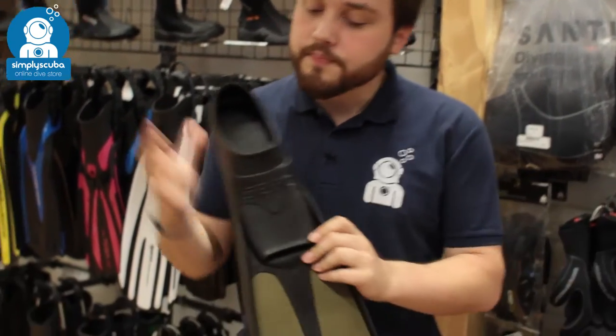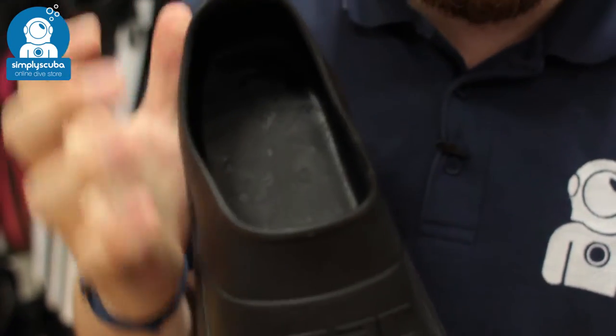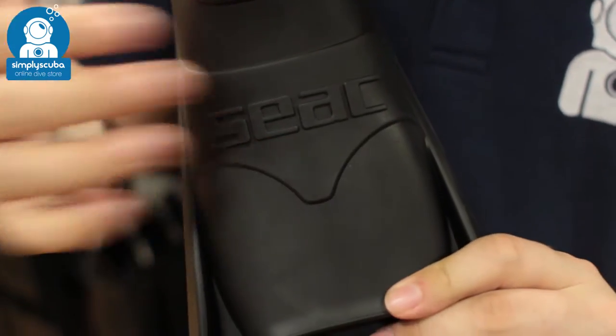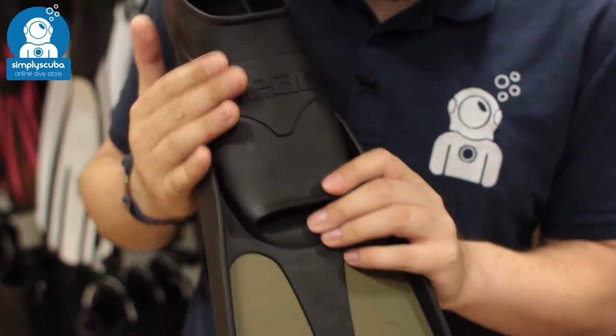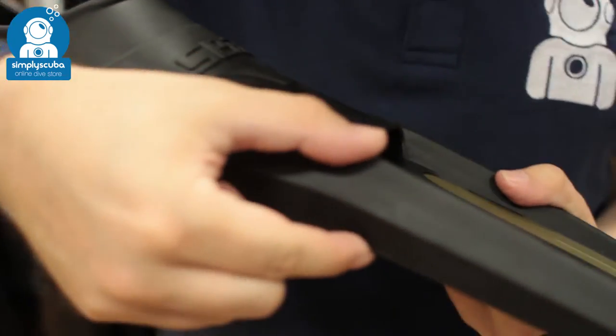Taking a closer look, you've got a very soft foot pocket, so it's very comfortable. You've got a thicker section just over the bridge of your foot, and what that does is store all that elastic energy from your footstroke and transfer it down towards the blade using the rails that come out of the side of it.